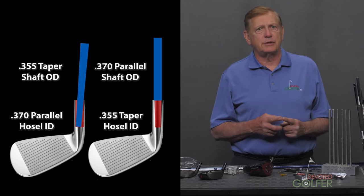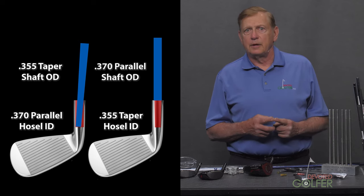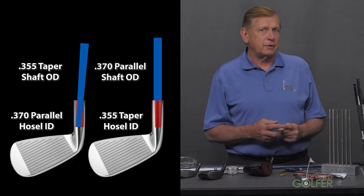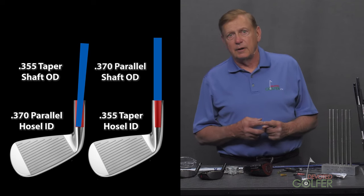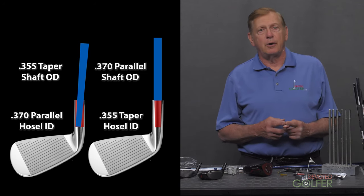The large .370 shaft will not fit into the .355 hosel — keeping you from making that mistake. But the .355 shaft will fit into the .370 hosel. If you do not pay attention to the loose fit, the head will eventually come off.